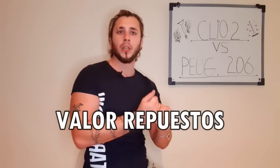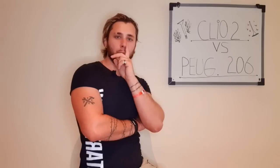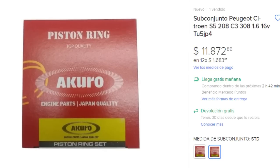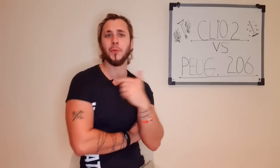Otro ítem muy importante: precio de los repuestos. Para esto tenemos el valor del subconjunto de una marca que me gusta mucho, Akuro, Japón — buena calidad. El Clio: su subconjunto estándar cuesta 13.100 pesos. El TU5 JP4, el del 206 estándar: 12.600 pesos. Es una clara victoria para Peugeot. ¿Quién lo hubiese imaginado? Más barato Peugeot y Citroën que un Renault — una locura. Esto lo pueden corroborar ustedes en Mercado Libre, acá no hacemos magia.